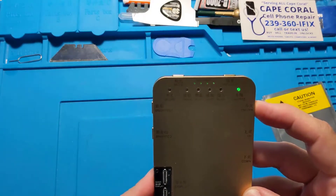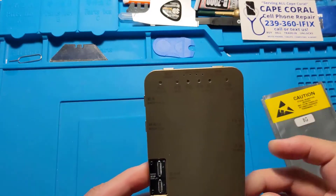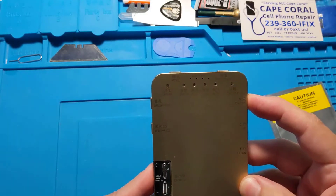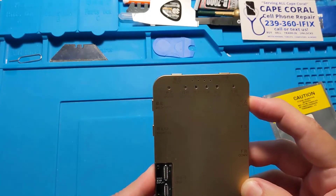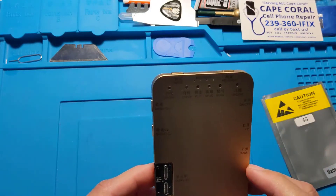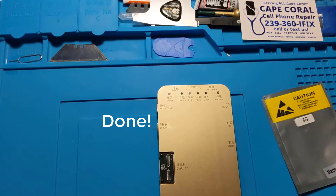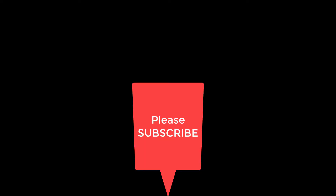After the update, turn the device off, then turn it back on.